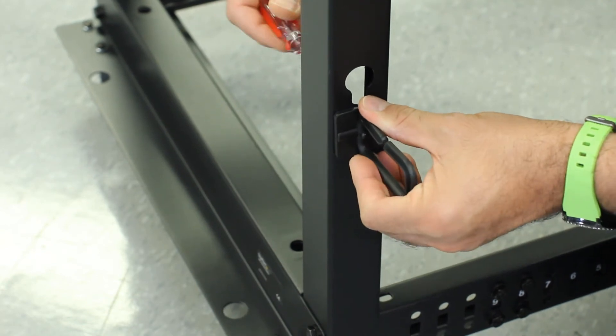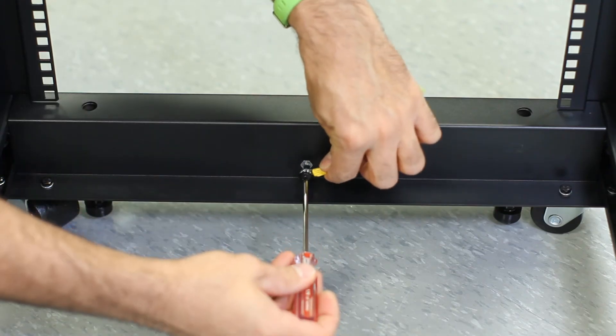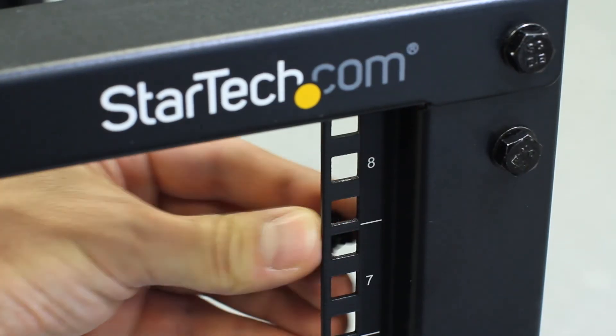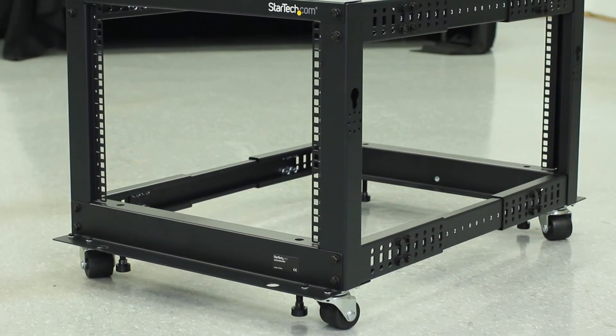You can then install the cable management clips in the orientation of your choosing. Follow this by installing the grounding wires, which you should connect to your infrastructure's earth ground. You can then proceed to install equipment using the included cage nuts. The rack assembly is now complete.